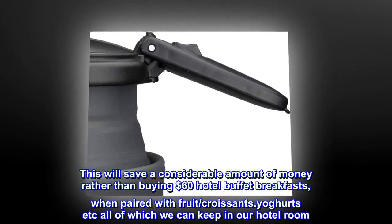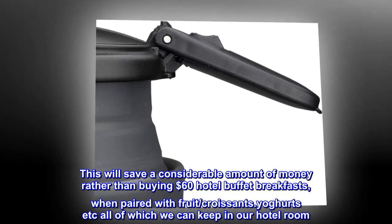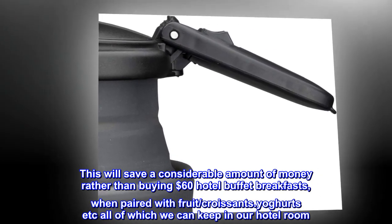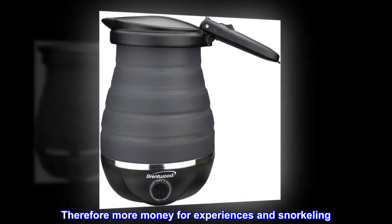This will save a considerable amount of money rather than buying $60 hotel buffet breakfasts, when paired with fruit, croissants, yogurts, etc., all of which we can keep in our hotel room. Therefore more money for experiences and snorkeling.